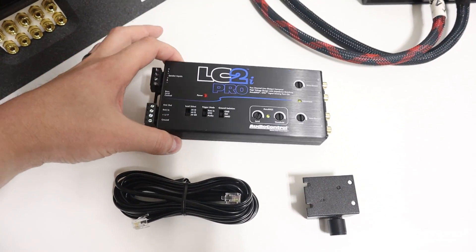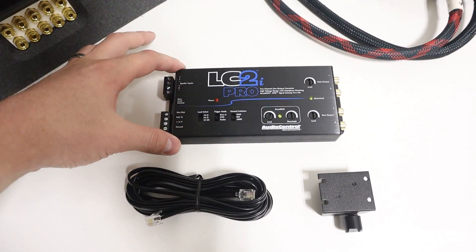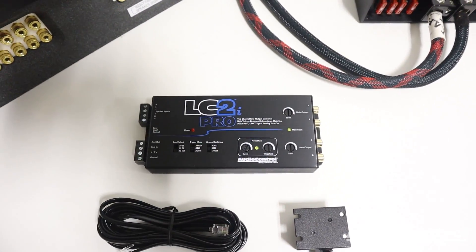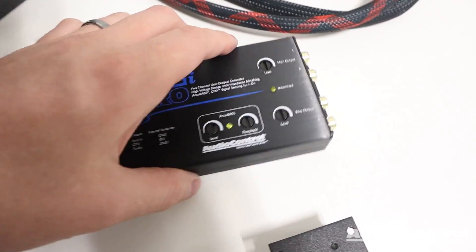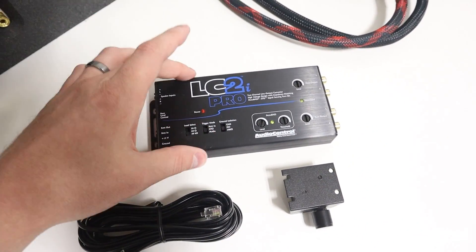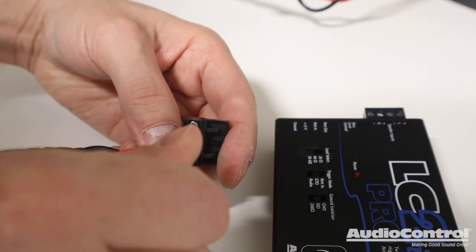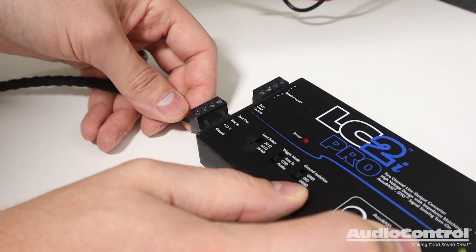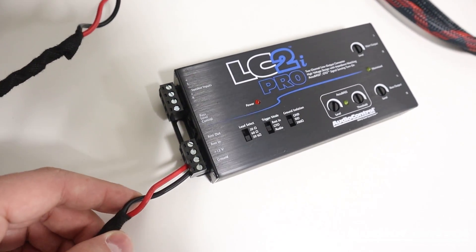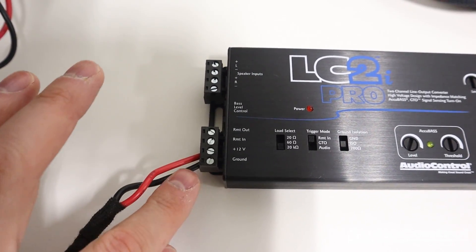First step of installation: mount this somewhere in the vehicle not exposed to excessive heat, moisture, or dirt, and make sure you have access to the top to adjust the settings. The Pro has standard mounting tabs on each side, so mount it with a couple of screws — usually the best spot is on your amplifier rack close to your amps. The LC2i Pro is an active line output converter, so we need a 12-volt constant lead and ground. AudioControl recommends 14 or 16 gauge wire and a 1-amp fuse.